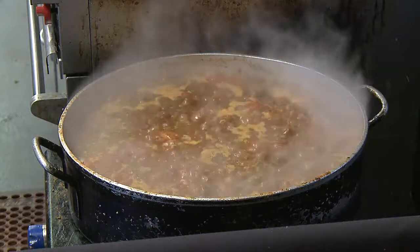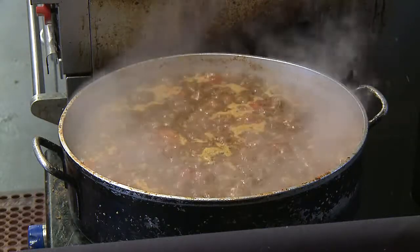How often do you make this? We make this probably twice a week — we go through a lot of marinara sauce.